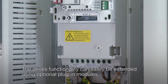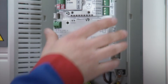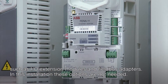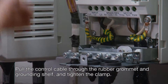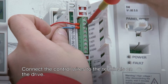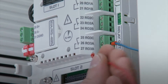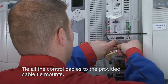The drive's functionality can easily be extended using optional plug-in modules such as IO extension modules and field bus adapters. In this installation these options are not needed. Pull the control cable through the rubber grommet and grounding shelf and tighten the clamp. Connect the control wires to the terminals on the drive. Tie all the control cables to the provided cable tie mounts.